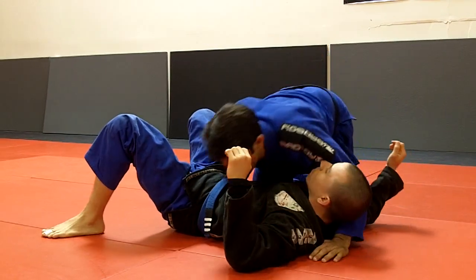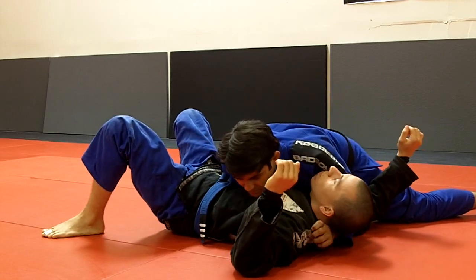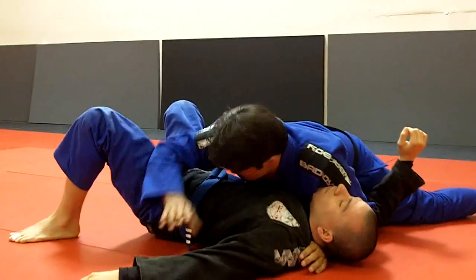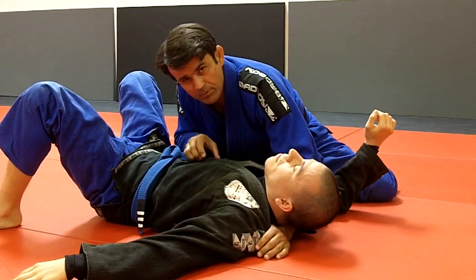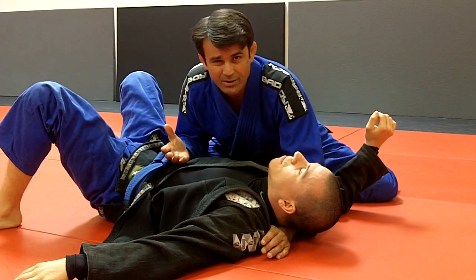You are in side control, right? Remember — like a bend, and then the pressure. Depending on whether you have the gi tucked inside the belt, you need to work a little bit to take it off. Sometimes the gi is ready outside to start the fight.